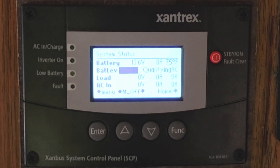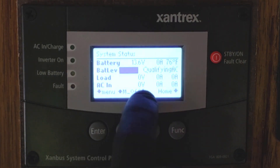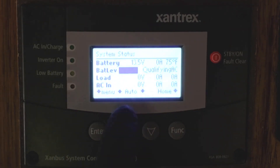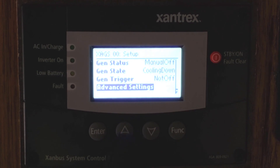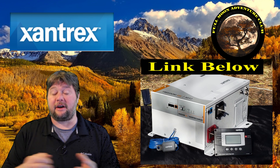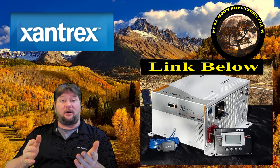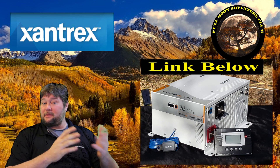All in all, a really great display. It also has soft key functions for easy start right at the bottom of the display. By using the Function button, you can cycle between them and use the up/down arrows to start your generator, start and stop the charger, the inverter — anything you want. Really great display and I've really enjoyed using it. It's very easy to use. Remember that tip about hitting Enter and the up/down arrows at the same time to open the advanced menu.